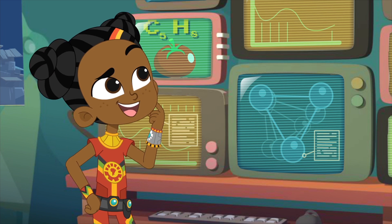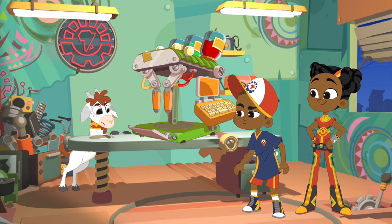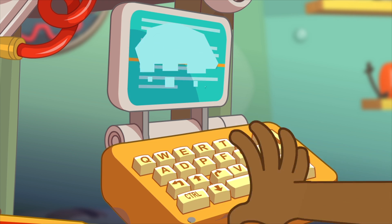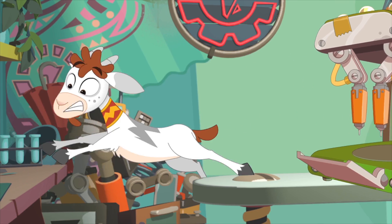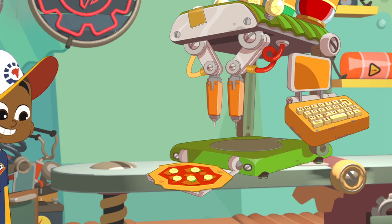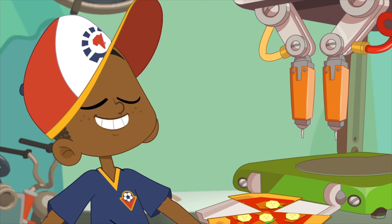Really? Bananas? Bananas. Nothing's happening. You have to press print, silly. Stand back! Not bad, eh? Holy bananas! That's delicious!